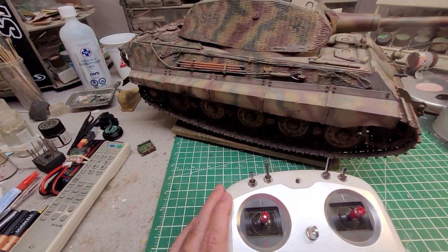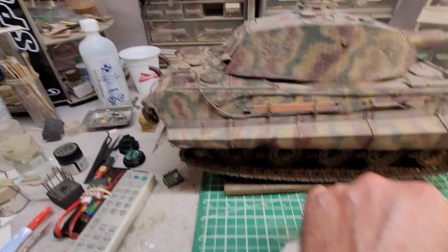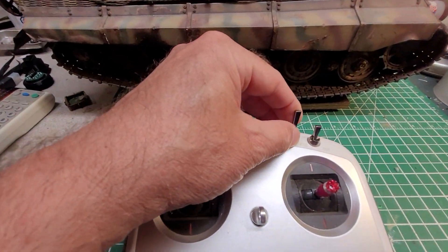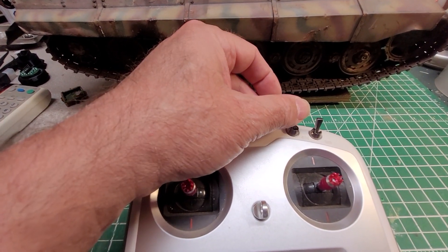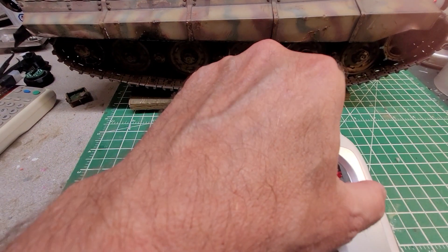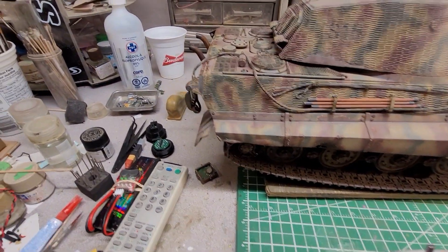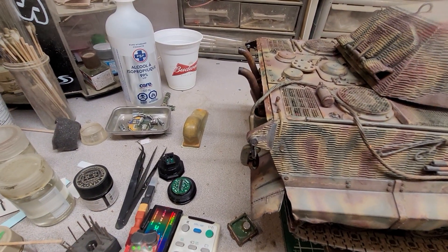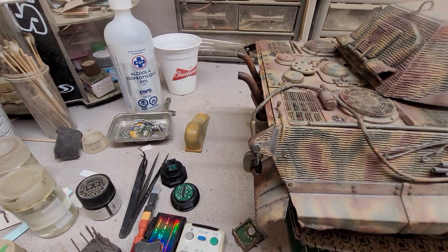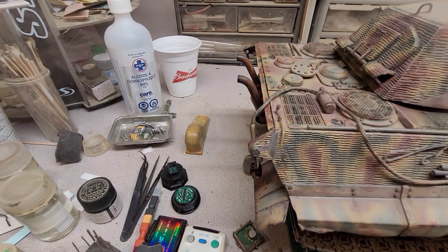The smoker on this tank is also proportional. I'm going to disengage the clutch — bring it to the middle position — and then push it forward to engage the clutch again. The tracks won't turn but the engine will rev. Since it's a proportional smoker, if you give it more throttle, you get more smoke.